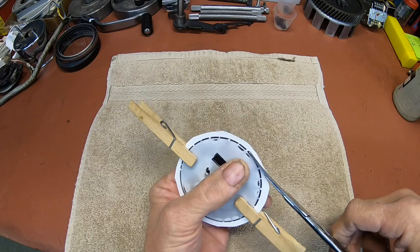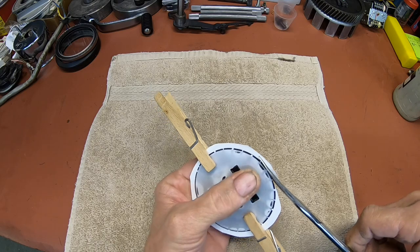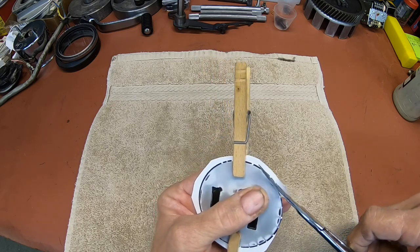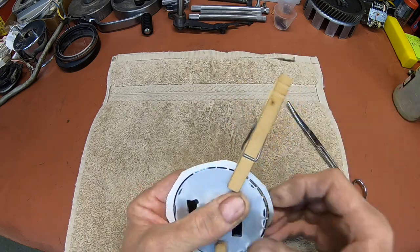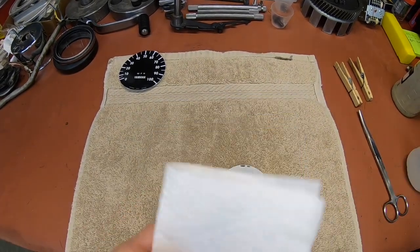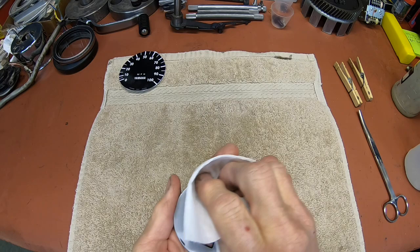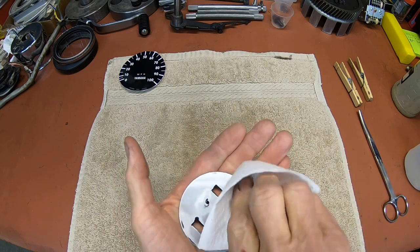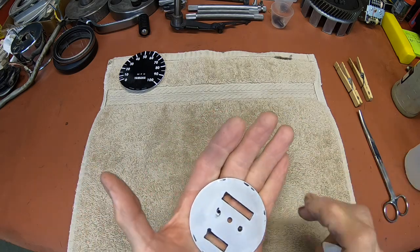The final trim will be when we get it stuck on there, so I'm trimming this out just a little bit broad. Then we'll do our final clean with the isopropyl alcohol, just to get our fingerprints and that kind of stuff off. It's a good idea to wash your hands before you start this too — I just went in and did that.